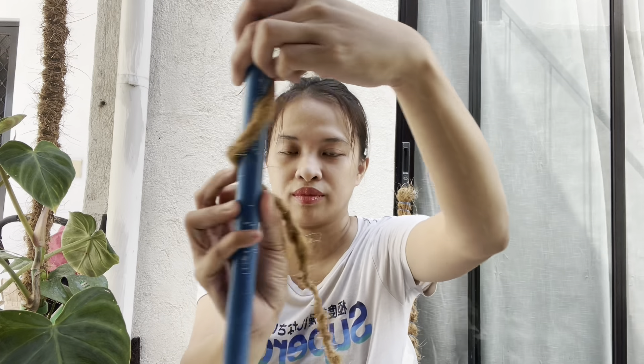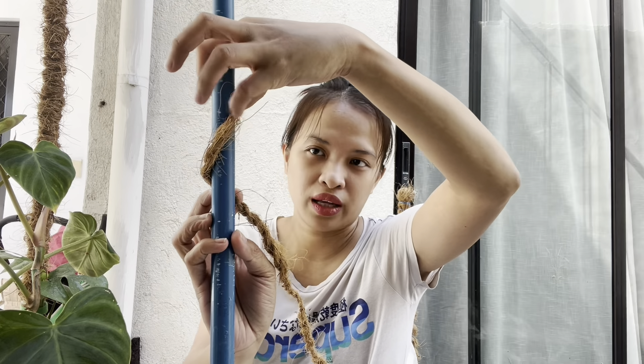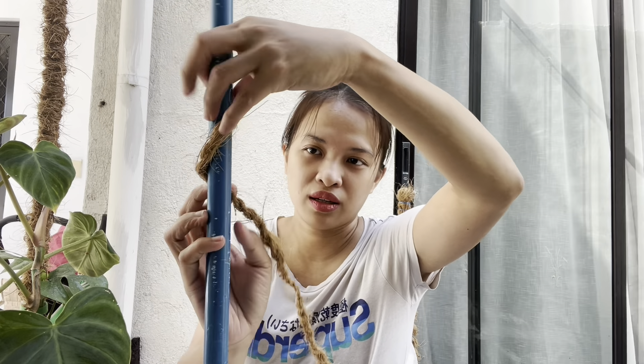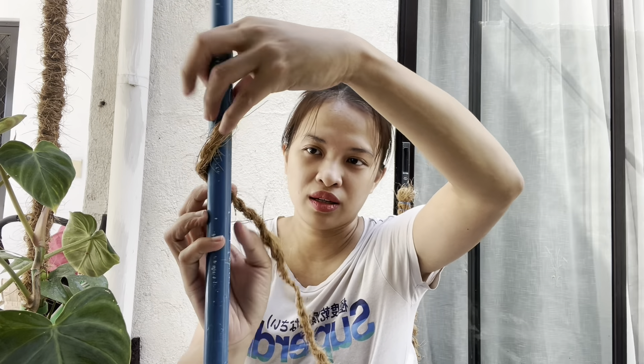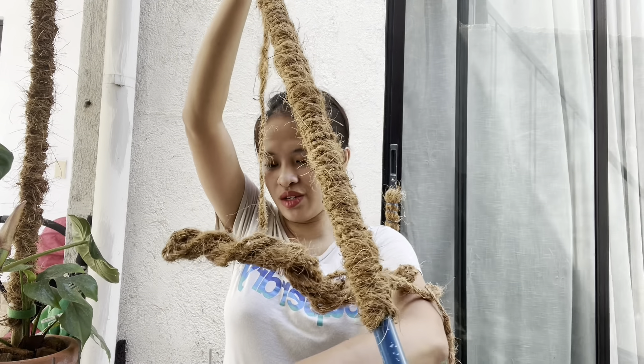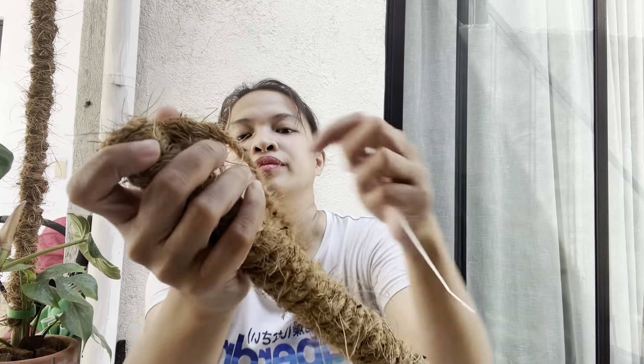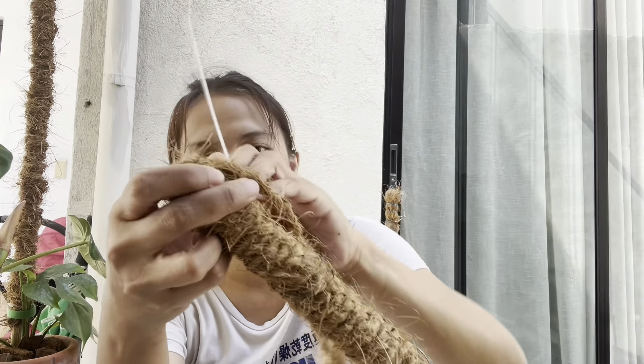It is just so easy, guys. Just put it like this and then just roll it over. And then it's done. All we need to do is just put cable ties here and here. That's the reason why you have cable ties.